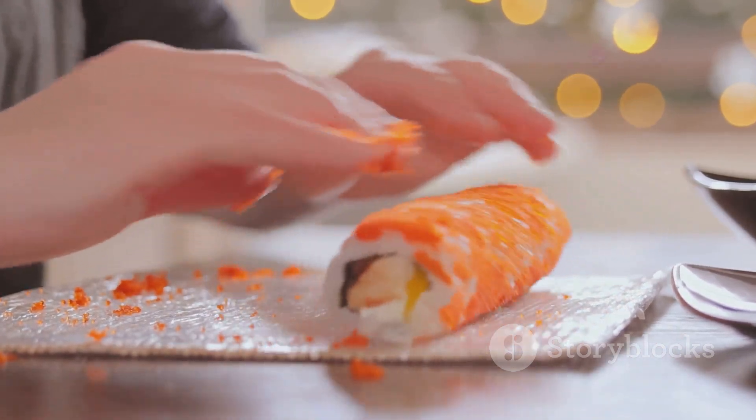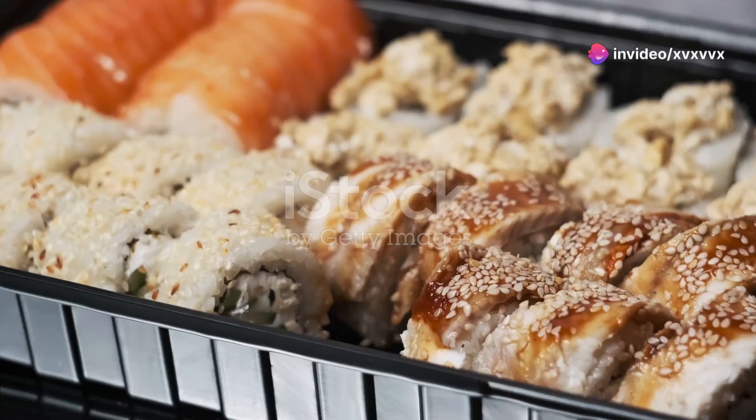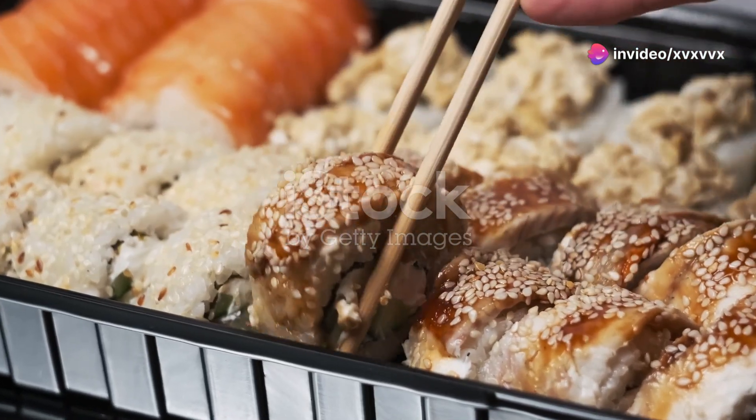Finally, slice your roll into bite-sized pieces with a sharp knife. Serve with soy sauce, pickled ginger, and wasabi.